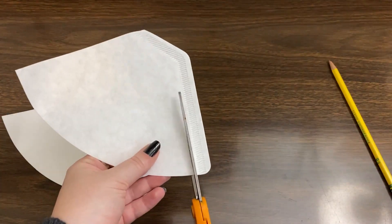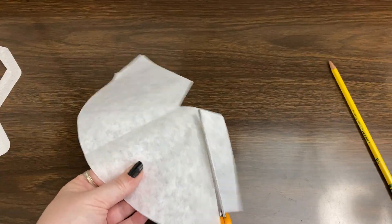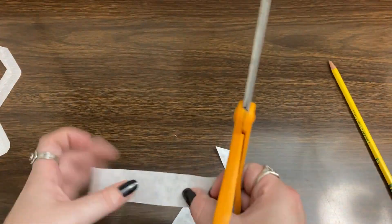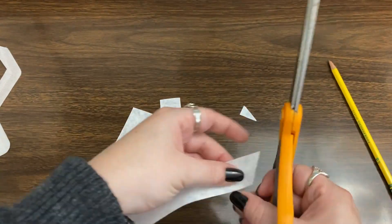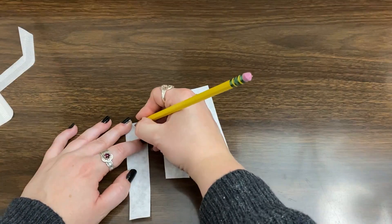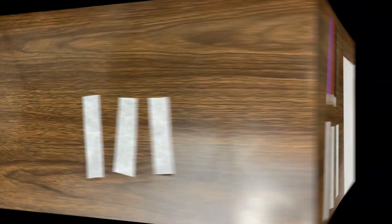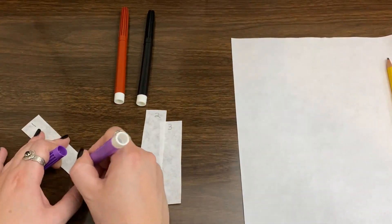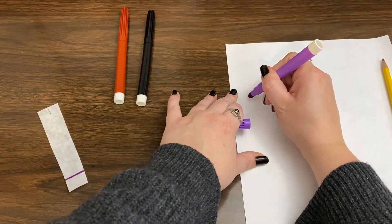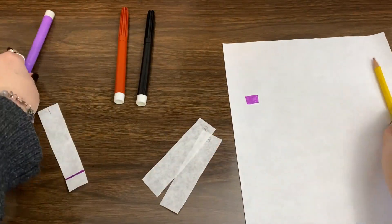Use your scissors to cut your filter paper into strips about half an inch to an inch wide. It can be helpful to use your pencil to label each strip with a number so it's easy to keep track of which is which. On the other end of the strip, use your marker to draw a line about an inch from the bottom. I made myself a cheat sheet on another sheet of paper so I could keep track of which color went with each number.